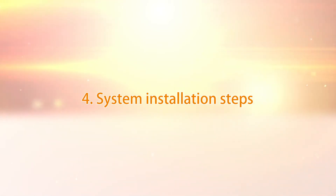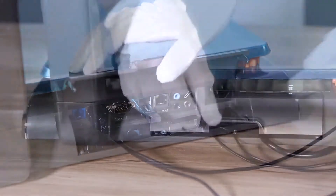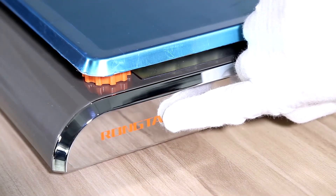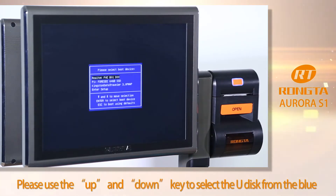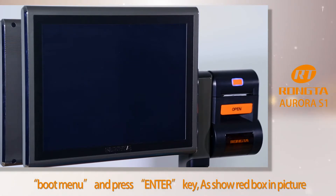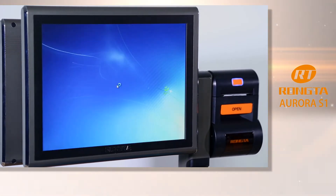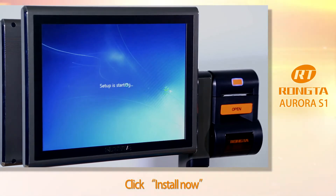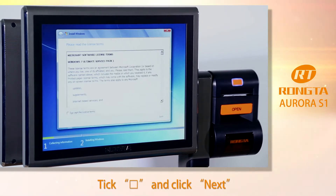Step 4: System installation procedure. Power on the PC scale. Press the F7 key to enter the boot menu when the Aurora S1 logo appears. Use the up and down keys to select the USB disk from the blue boot menu and press Enter, as shown in the red box in the picture.